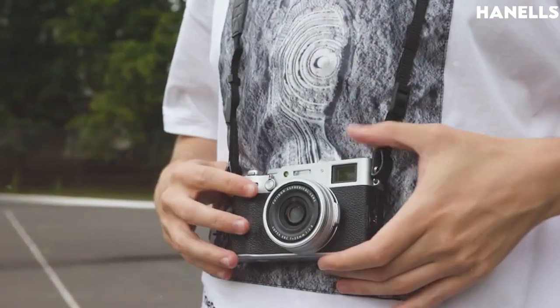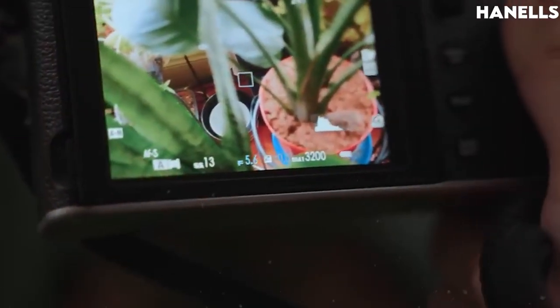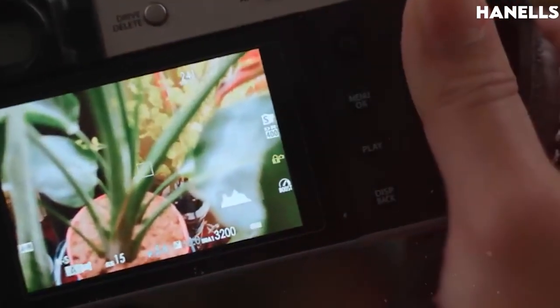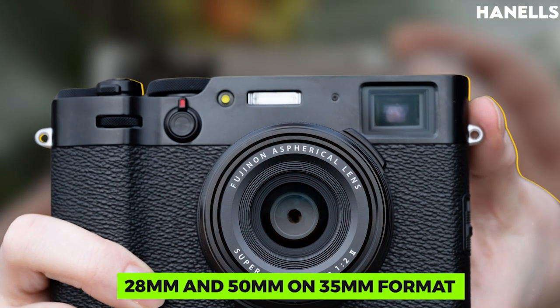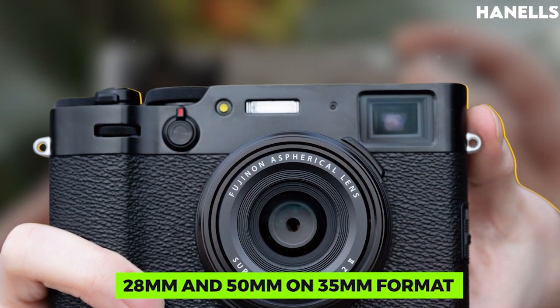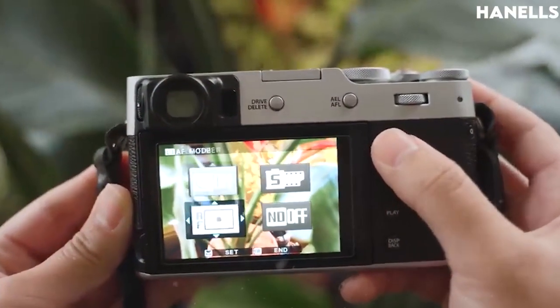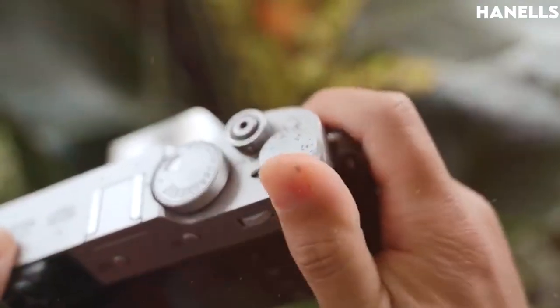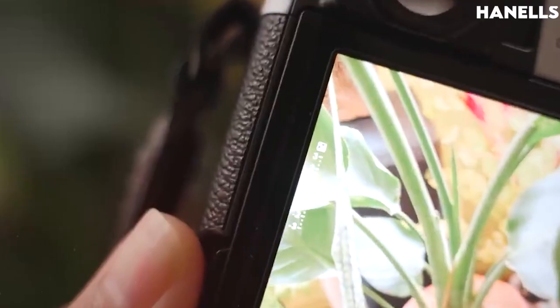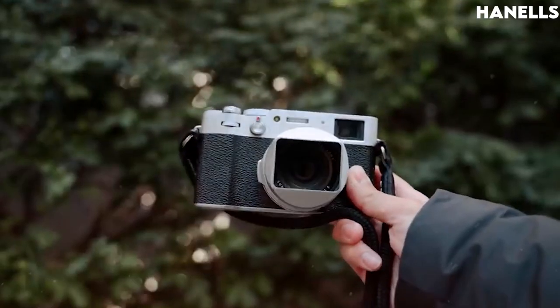The new lens has better resolution, improved close focus, and lower distortion. The ability to still attach the legacy WCL and TCL conversion lenses gives additional angles of view of about 28mm and 50mm on 35mm format. The new and enhanced hybrid viewfinder enables you to switch between the magnification suitable for your photo in just a few seconds, and thanks to the EVF's higher resolution display, your images are exactly the way you see them.